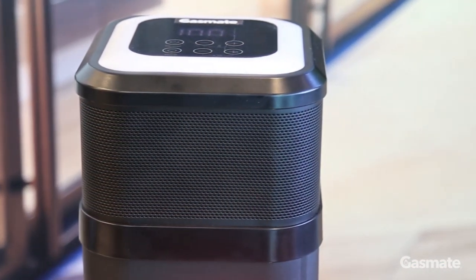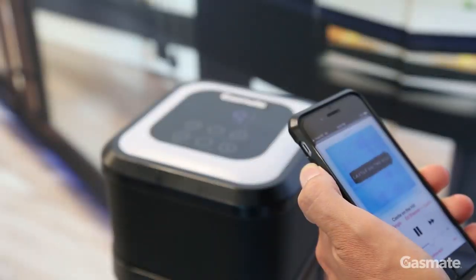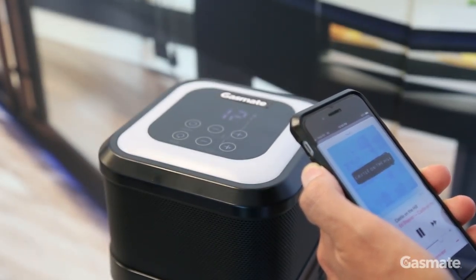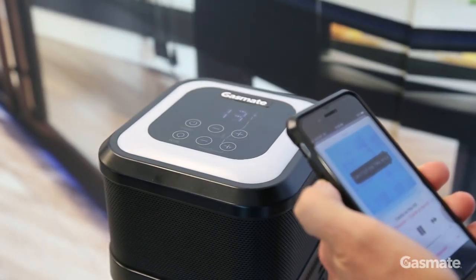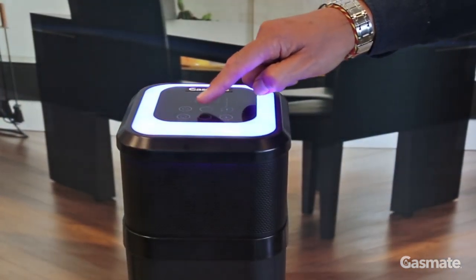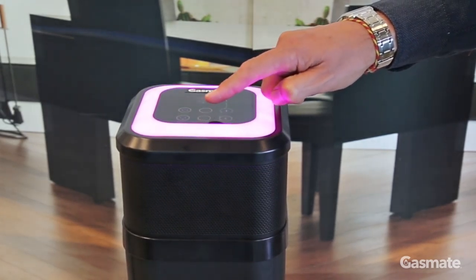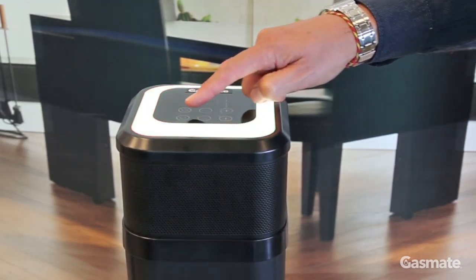Two 10-watt speakers located in the top of the heater and a 25-watt subwoofer at the bottom provide all music quality, and LED lights around the control panel can be set to any color you like or change with the beats of the music being played.